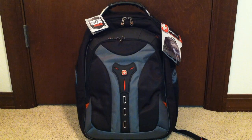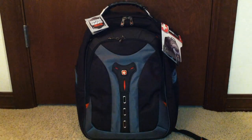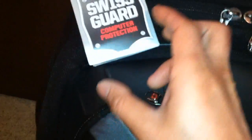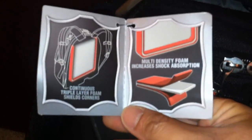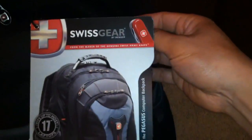It's relatively 2.1 kilograms — not sure why they list weight in kilograms anyway. It's got a lifetime limited warranty. Let me zoom in on this Swiss Guard computer protection for you guys — it shows continuous triple-layer foam shields at the corners, and multi-density foam for increased shock absorption.